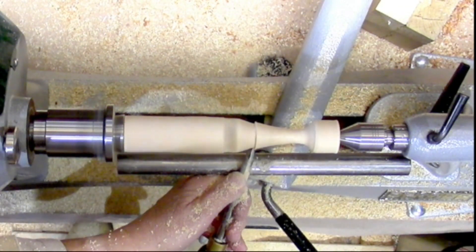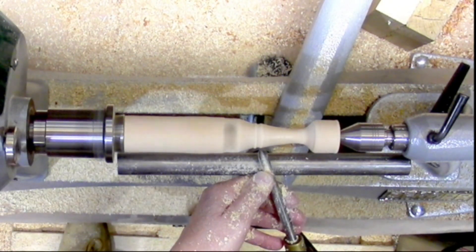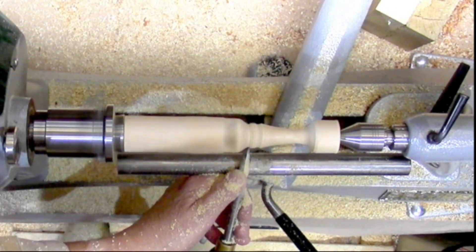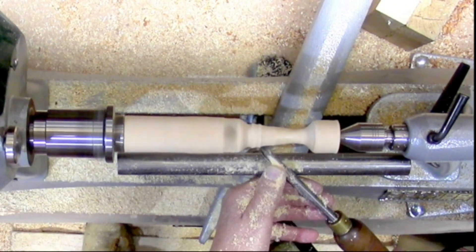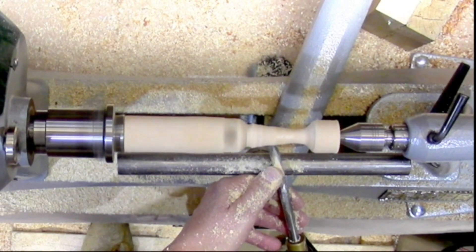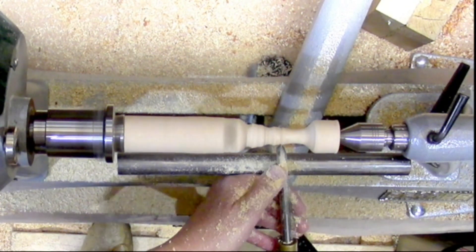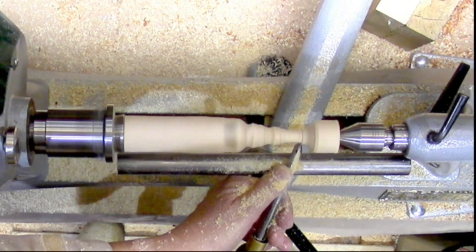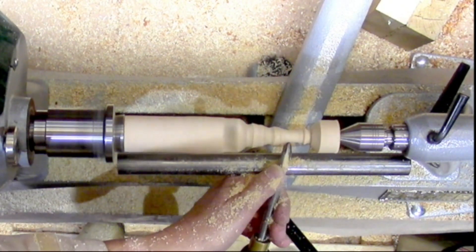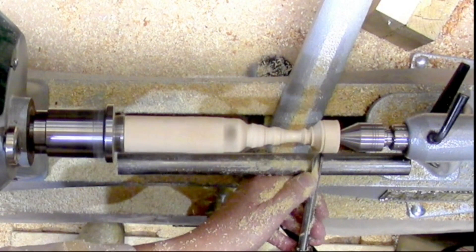I hadn't got a plan — I just thought I'd find out what the wood gave me when I got to it. Carried on forming it down. It's quite forgiving actually. I've got the tailstock up just to give me some support. I've made a few finials in the past, so I knew it would be supported at the other end for some time, hopefully.